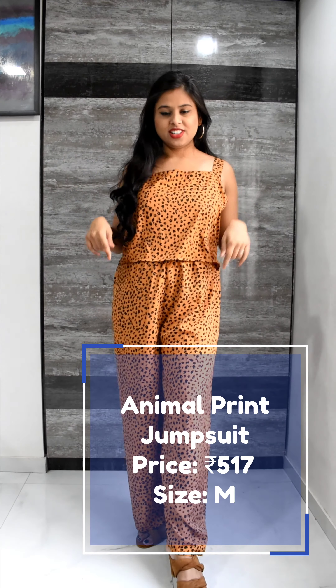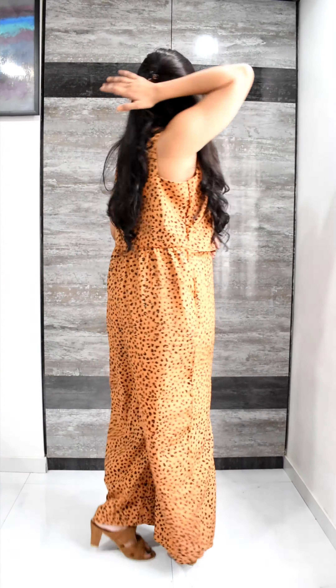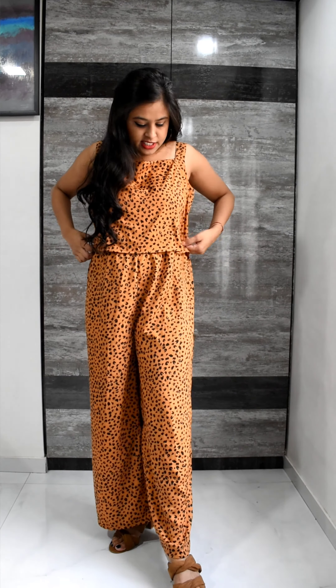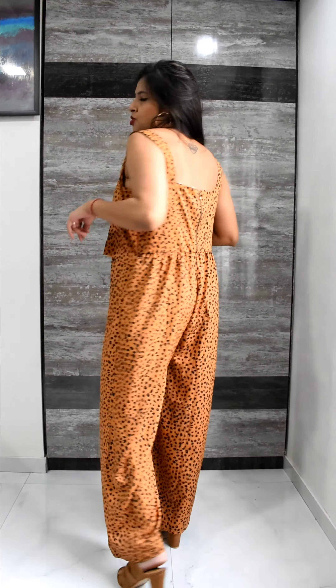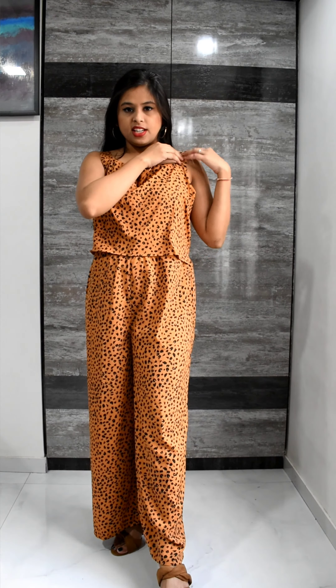So this is the next product of this haul. This is a jumpsuit — a full-length jumpsuit with animal print all over. The description said it was mustard and black color but it's not exactly mustard, it's a little dark. Size is M and it's not elastic here, so I will pair it mostly with a belt. This type of jumpsuit is really very comfortable. It's polycrep material again so no creasing. The back is a bit deep so whatever bra you are wearing with it, keep that in mind. The straps are not adjustable, but overall this is a very comfortable product.